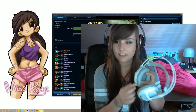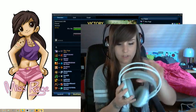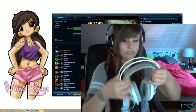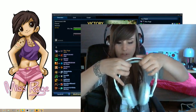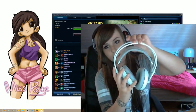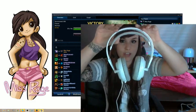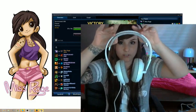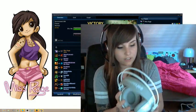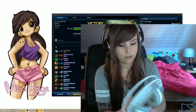The headset fits itself because it's flexible here, so it fits to your head. You don't have to do any settings or stuff. And the ear cups are pretty soft, actually, and pretty big. I'm gonna try that on once.